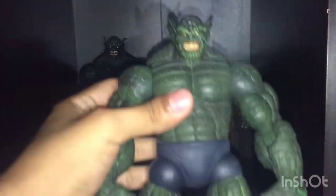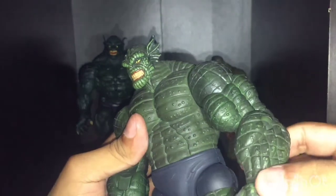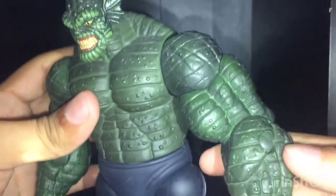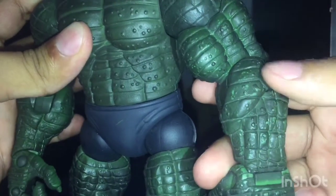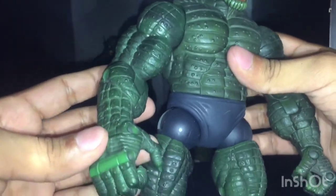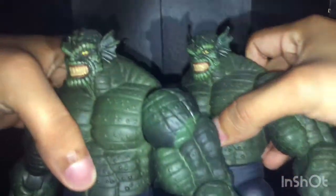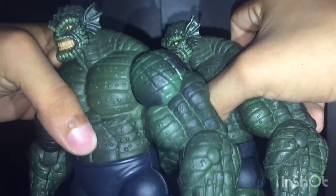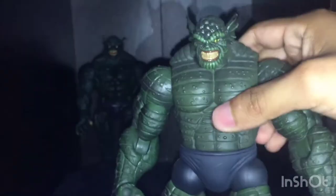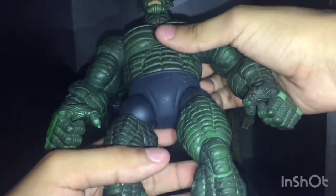Abomination is my favorite Hulk villain, and I think it's very awesome. The sculpting on this figure looks epic. There are some scratches right here — you can't really notice them. Mine doesn't have them. Mine is a lot more clear while this one is a little scratched up or something, still very well taken care of.